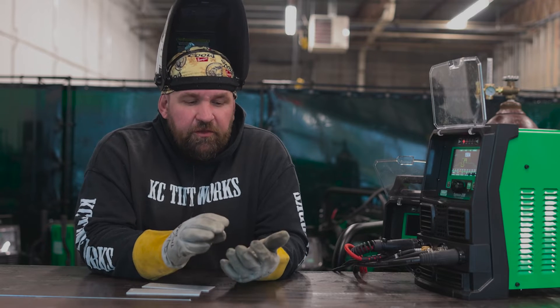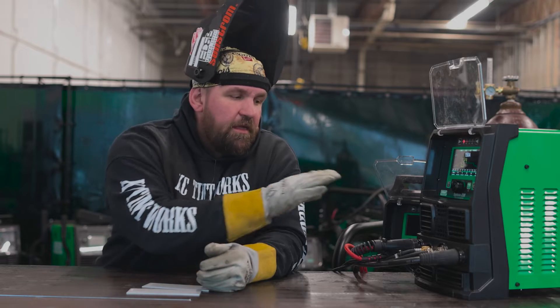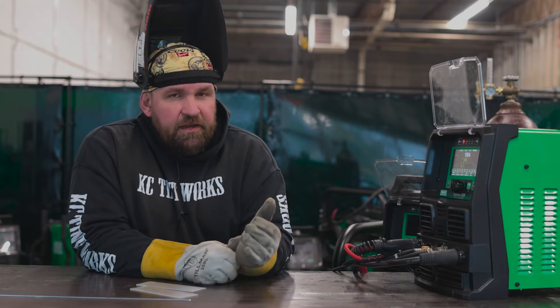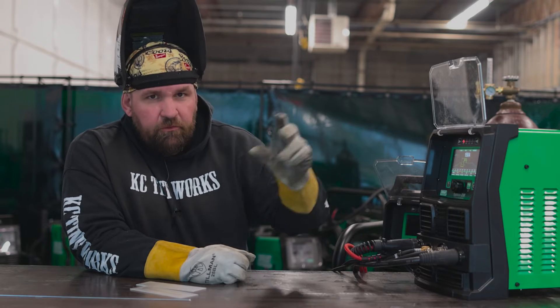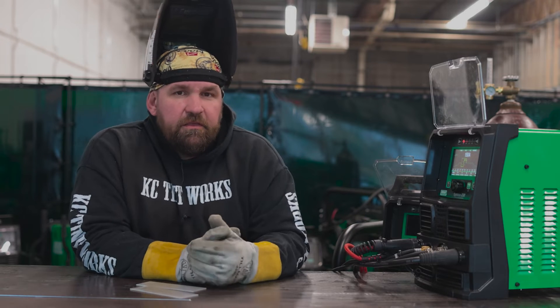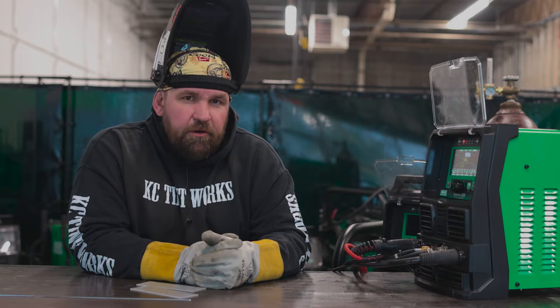Fortunately, all four of those machines have been perfectly fine and it came down to settings issues. I've got one of those machines here. I took a picture of the guy's settings as it came in so I could replicate them, show you what he was having an issue with, and we can go back through and pick these different variables apart and show you why he was having an arc start issue.